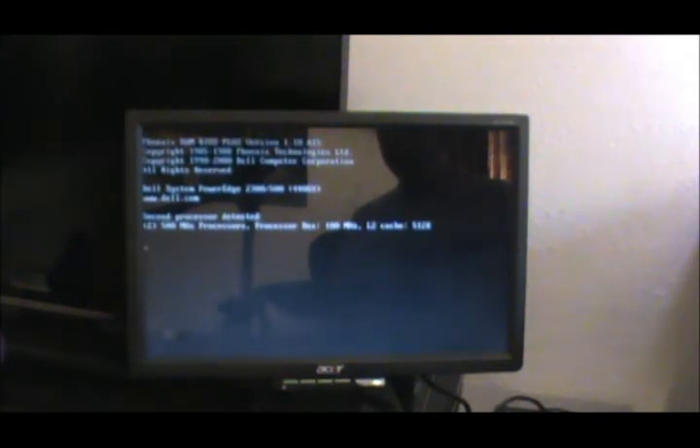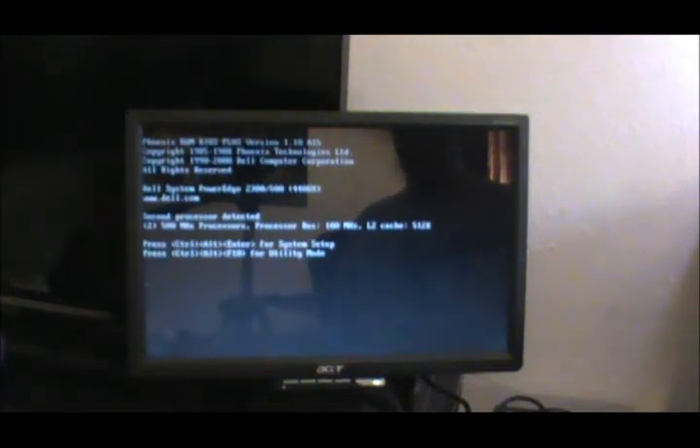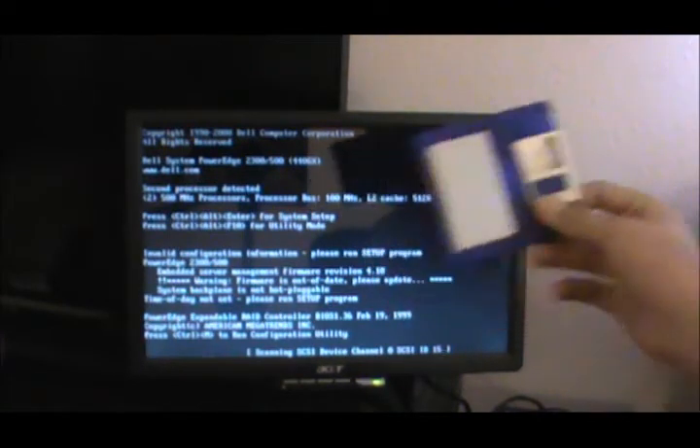Two 500 megahertz processors — boom, there we go! Press Control-Alt-Enter for system setup. System one firmware is out of date — I need to update the firmware. I should have that on this floppy. Time of day not set, please run setup program. That's all acceptable. But it's working — it works now! Great, we have two 500 megahertz processors. It's not stuck at that stupid screen anymore. Woo!